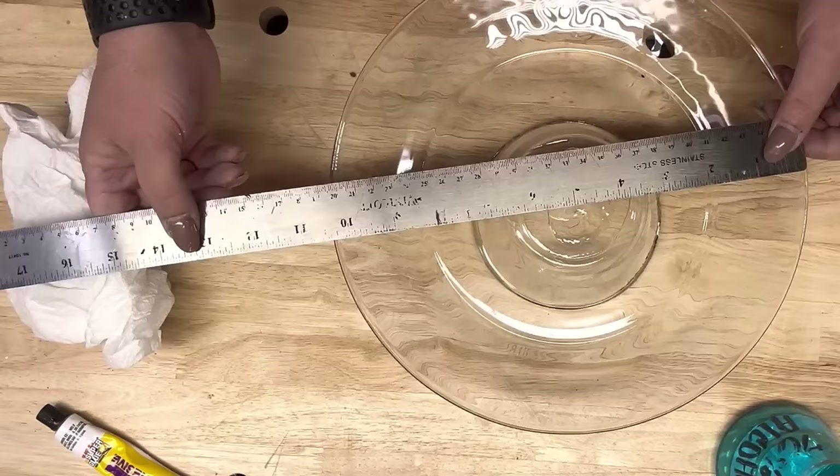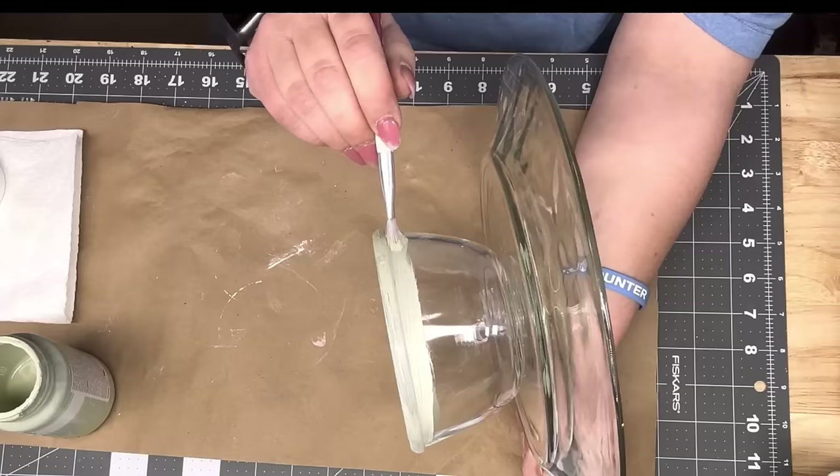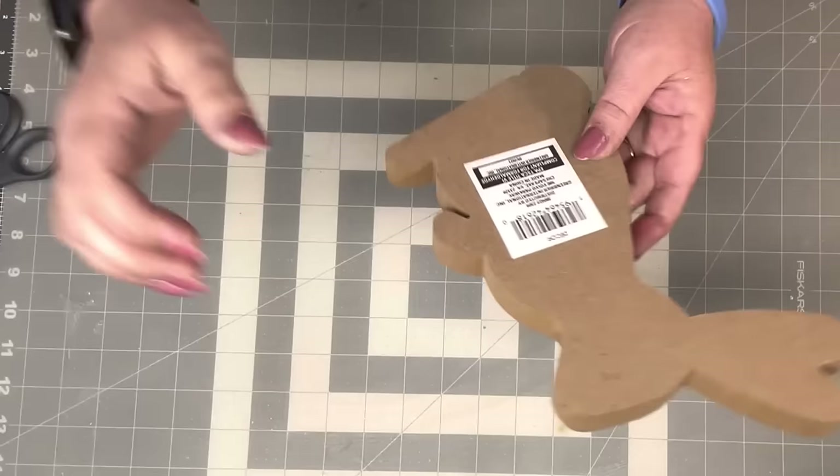I'm gonna take Fix-All from the Dollar Tree — thanks, Rose — and glue my plate to my bowl. I let it dry for 48 hours, wiped off the excess, tried to make sure it was as thin as possible, and put some weight on it to let it set. When it dried, I took celery chalk paint by Waverly and painted the entire thing.